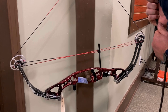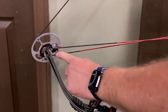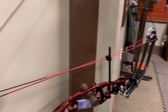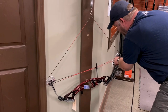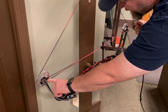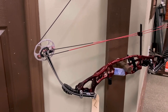You can see this one is touching but this one still has a gap right there. So what I'm going to do is put a couple of twists in this string to close that gap. Just from experience I know this is about two, maybe three twists.